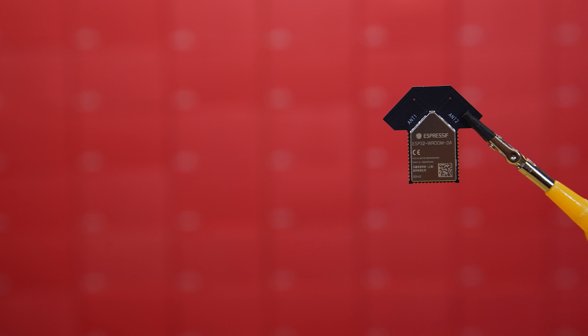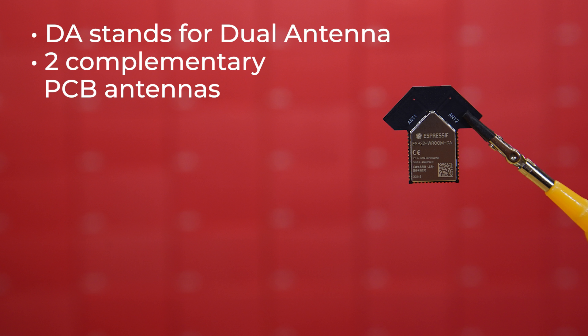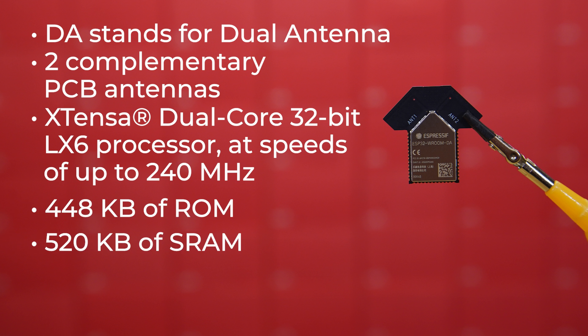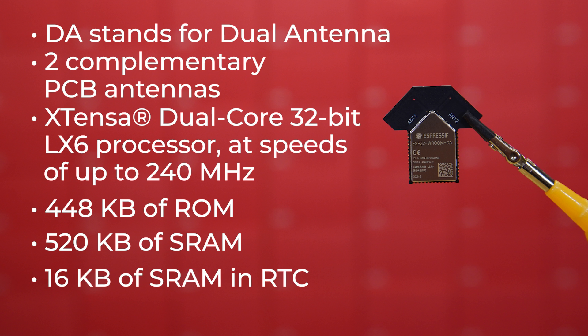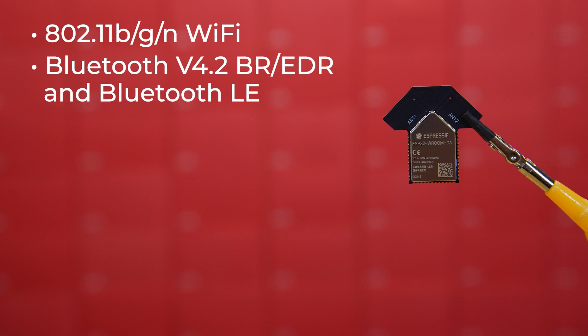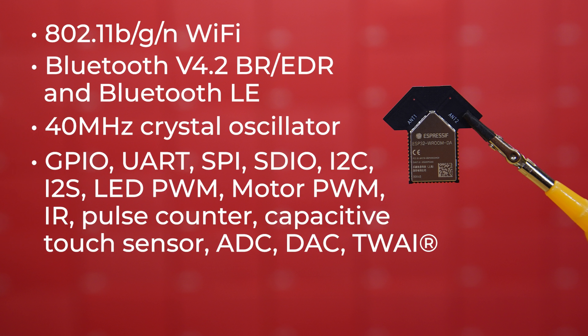Let's take a look now at the ESP32-DA module. The DA stands for dual antenna. The two complementary PCB antennas face different directions, allowing users to develop IoT applications that need stable connectivity over a broad spectrum, to deploy Wi-Fi in challenging or even dangerous environments, or to overcome communication problems in Wi-Fi dead zones. This module uses an Xtensa dual-core 32-bit LX6 processor at speeds up to 240 MHz, with 448K of ROM for booting and core functions, 520K of SRAM for data and instructions, and 16K of SRAM in RTC.